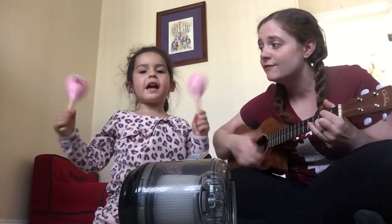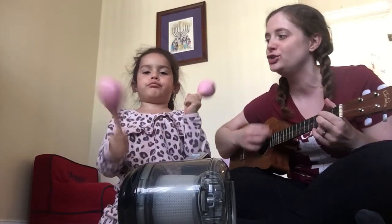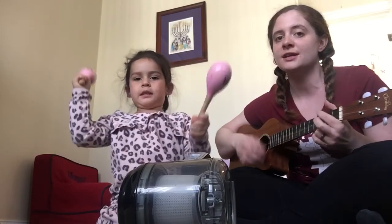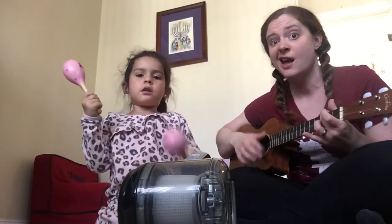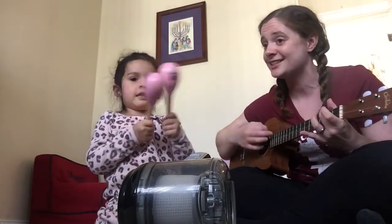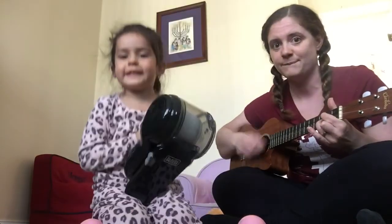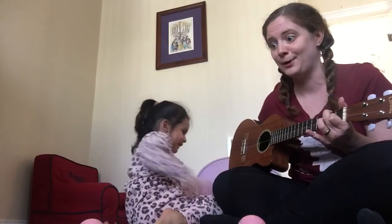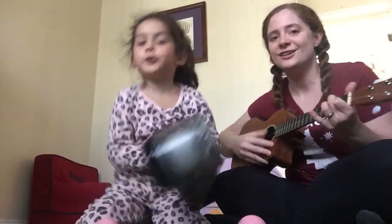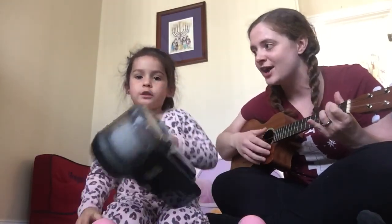We've got a new vacuum. It's really cool, it goes G. Underneath the stool. Morgan and Cece are messy eaters, but that is okay cause there's good cleaners. We've got a new vacuum. It's really cool — whoops, don't break the new vacuum — it goes G, underneath the stool.